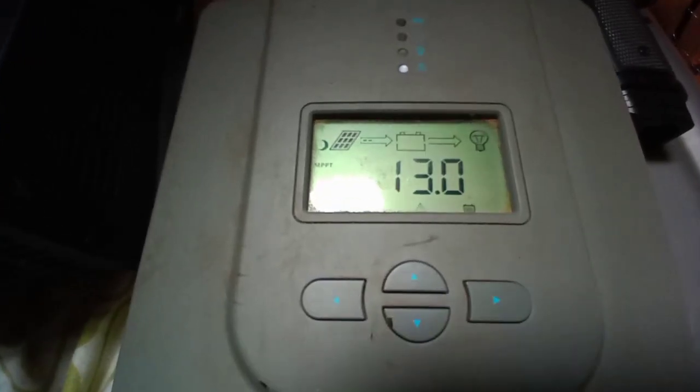It's charging — it says 13.1 right now. I turned on the refrigerator and it was at 12.9 but it's already back up to 13.0. I think I need to do a proper reset — tonight when I'm not trying to charge, I'm going to disconnect everything and let the charge controller sit for at least 15 minutes, because it's not even retaining my settings. I think the two other batteries are fine. The damaged one — there's no way I'll ever be able to use it again.